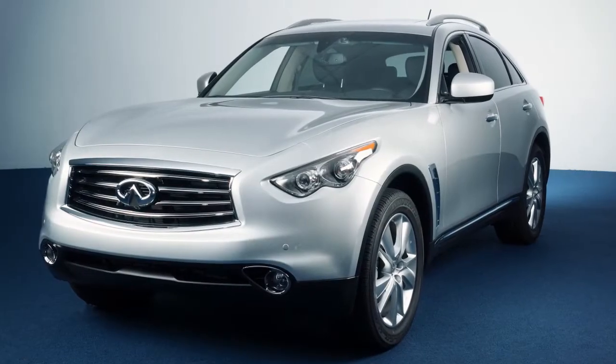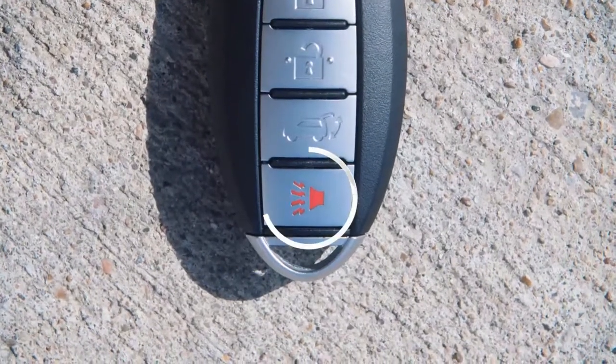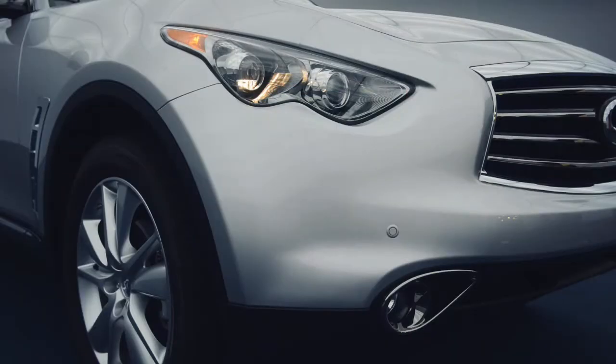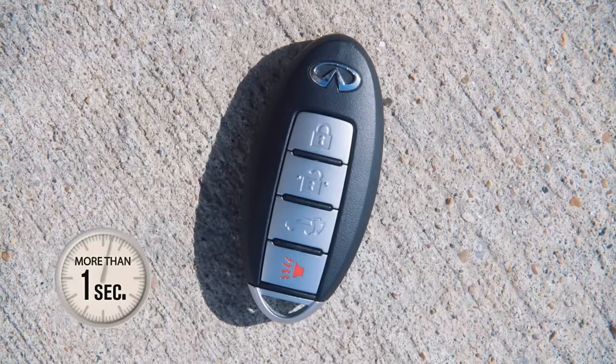If you're near your vehicle and feel threatened, activate the alarm by pressing the panic button on the key for more than one second. The alarm and headlights will stay on for a period of time unless any button on the Intelligent Key is pressed for more than one second.